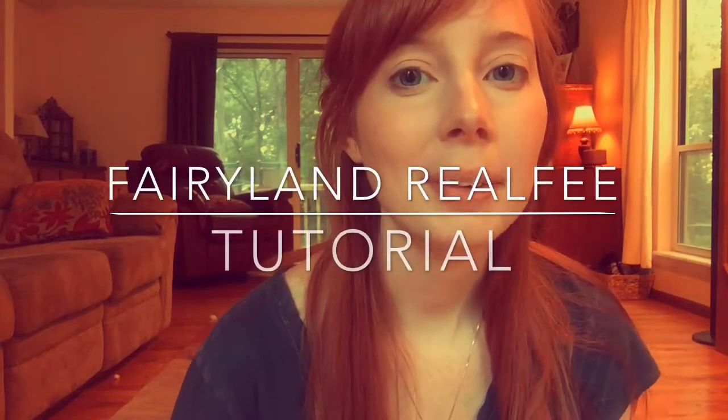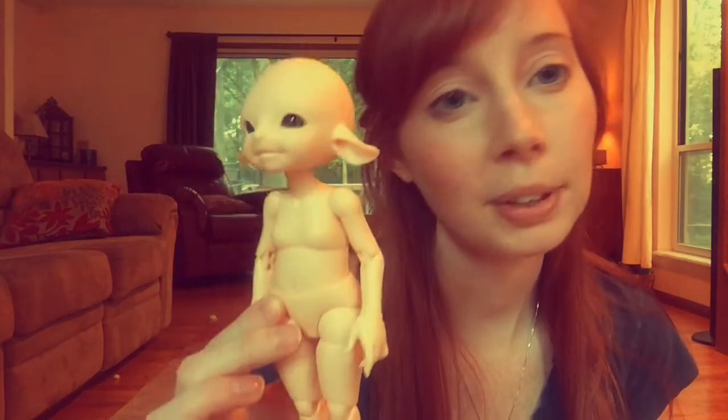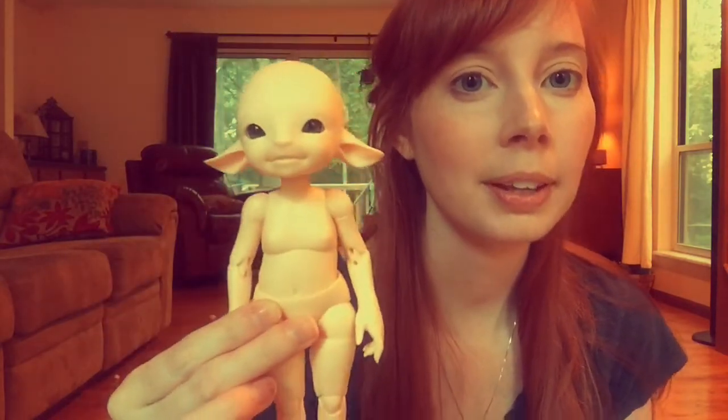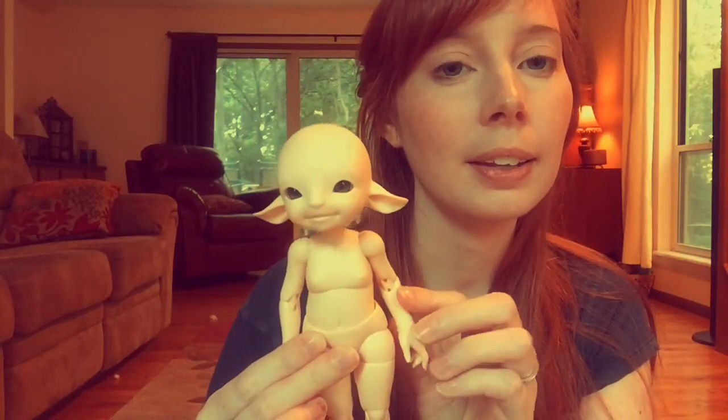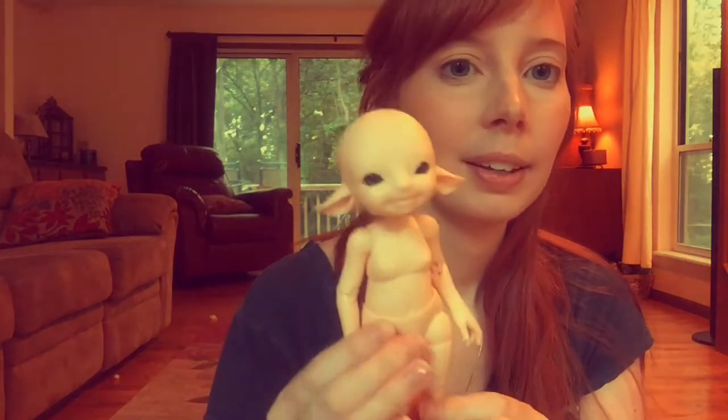Hey guys, it's Sparrow. I'm here to do a quick tutorial on a Realfee, and I'm going to show you the quick change system, and then we can talk about some other things about the body and the new head change system, so you can do Little Fee or Puka Fee heads.